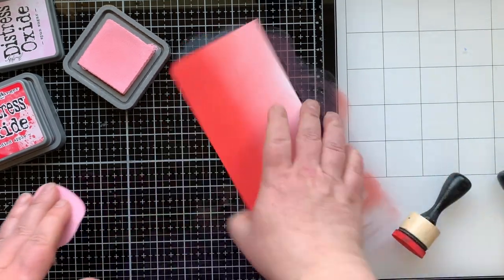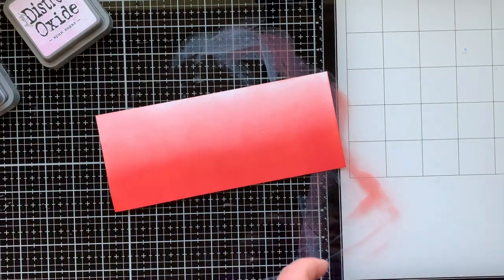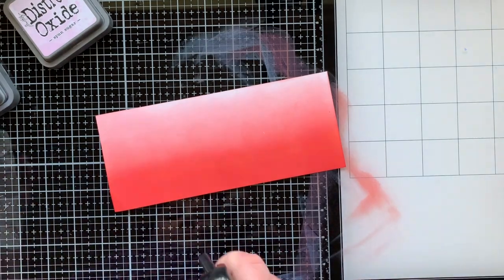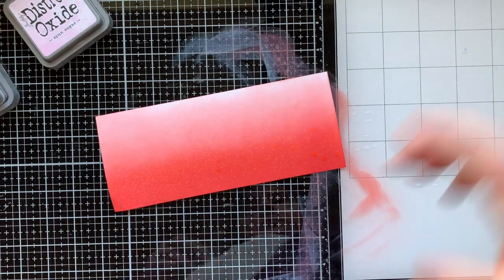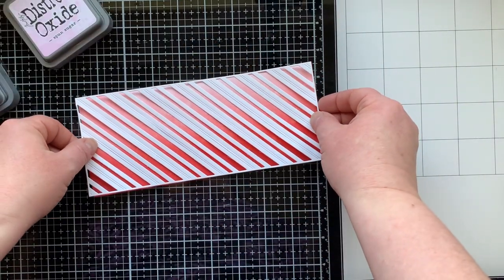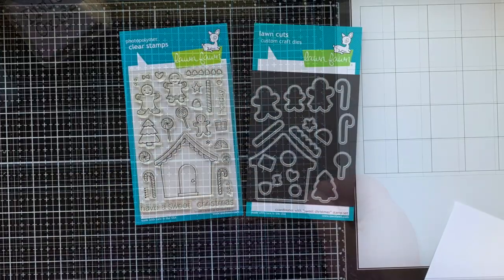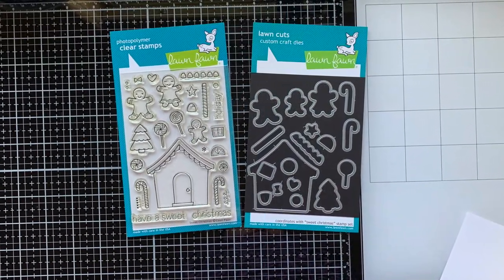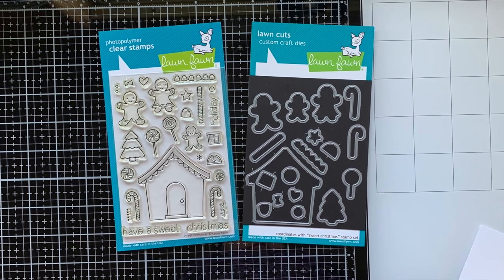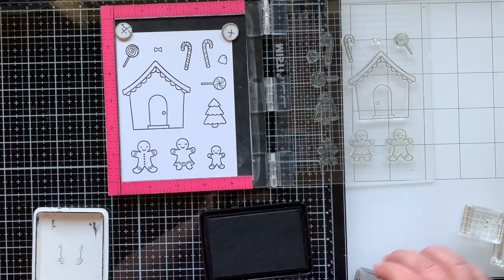As with all of my ink blended panels, I'm bringing in my Distress Oxide sprayer filled with water and spritzing that on, then I'll pick up the excess water with a paper towel. I cannot refrain from spraying these things - I love it so much! So there it is with the background on it, but I'm going to let it dry for a minute before I put it together. Here is the stamp set I'm using to make today's card - it's called Sweet Christmas and it is from Lawn Fawn.